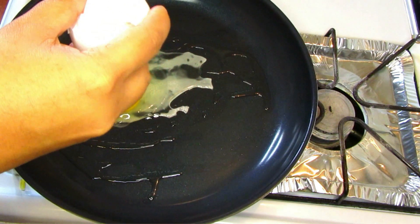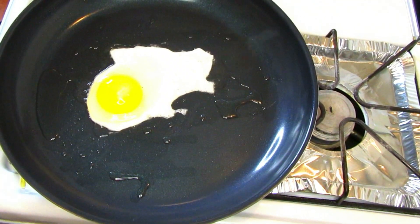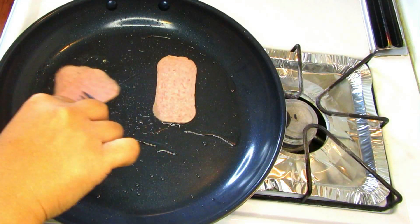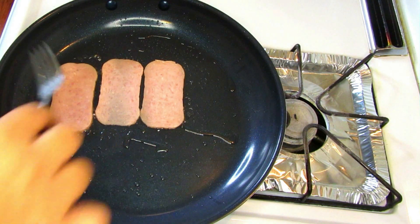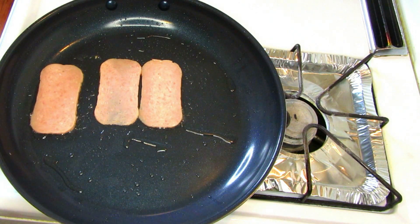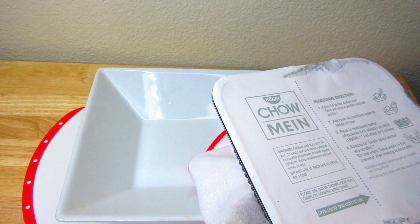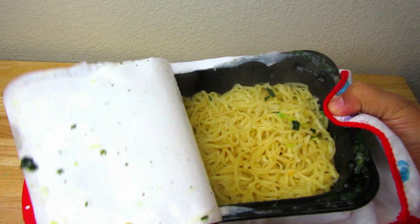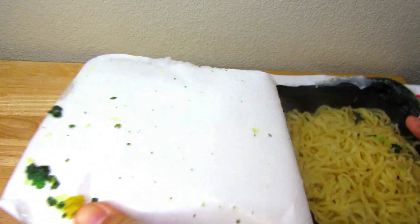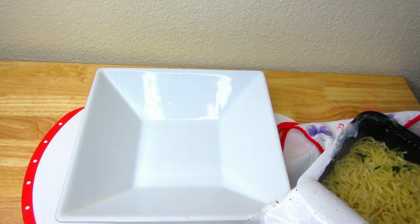And then I am going to start frying some eggs and spam. Alright, so I'm done frying some eggs, spam, and vegetables, and now the noodles are ready. Be very careful because it's hot, as you can see. Also don't let the noodles sit too long — a minute is good enough.